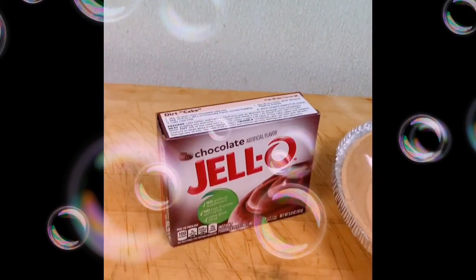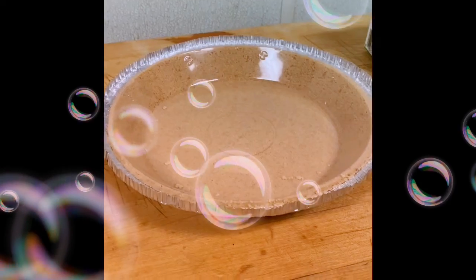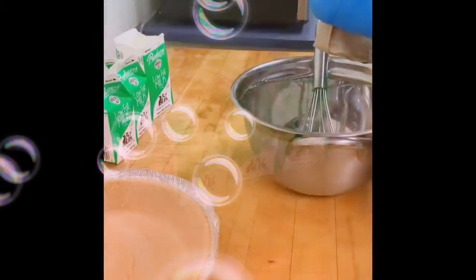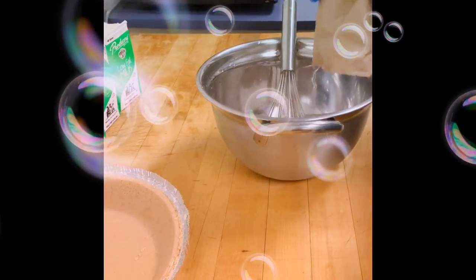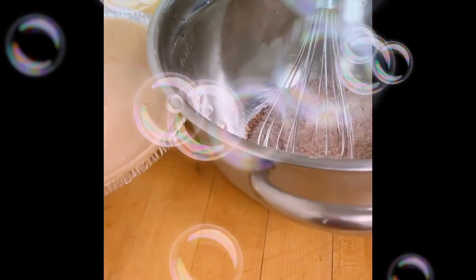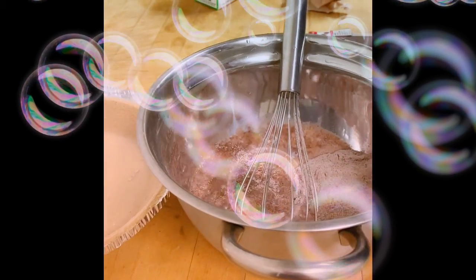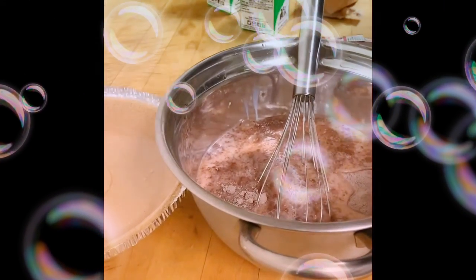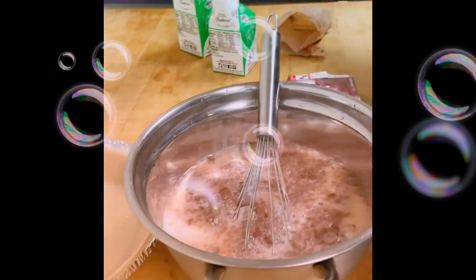You're going to need 1 box of chocolate jello, 1 graham cracker pie tin, 3 cups of milk. For this one, we're going to need 1 cup of milk.